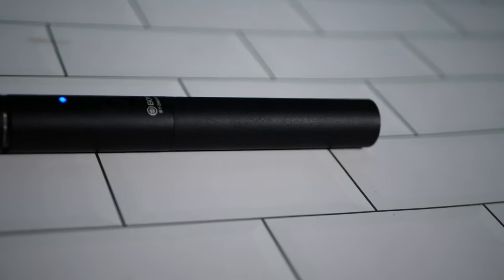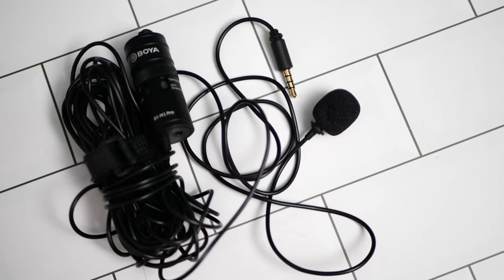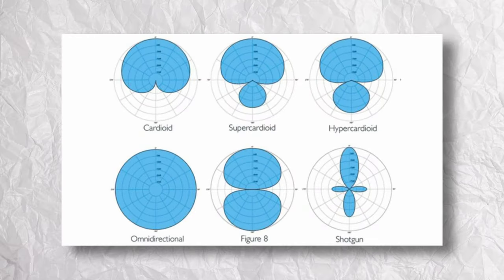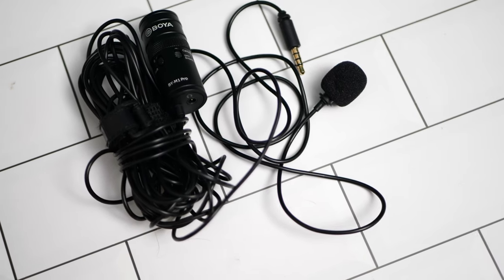Moving on to the mic's features, we've got a couple that stand out straight away. The design implies that this is a shotgun microphone and therefore has a different polar pattern compared to a lavalier microphone or a condenser one. The polar pattern on this mic is super cardioid, meaning it is very directional, especially when compared to an omni-directional microphone such as a lavalier, which picks up audio from all of the surrounding area rather than a focused direction. This makes shotgun microphones great for isolating noise and focusing on a subject, which is why you see them used in film and TV.